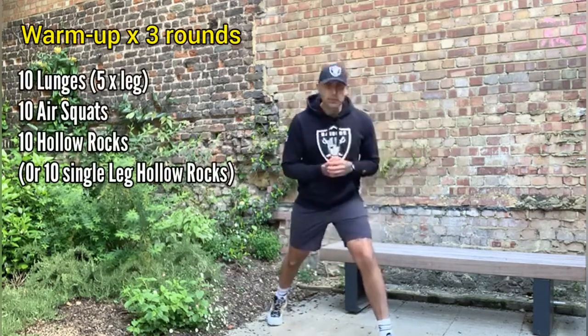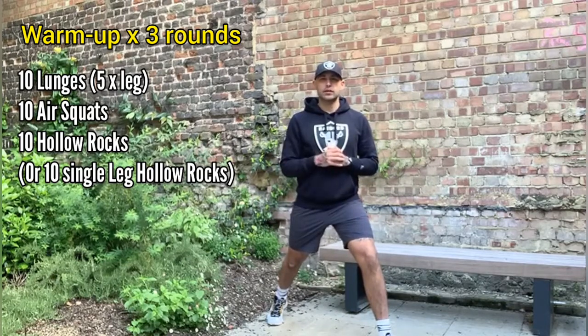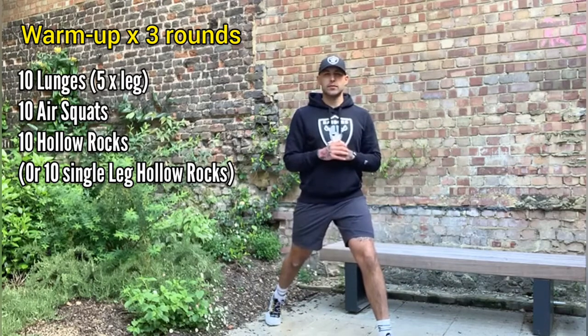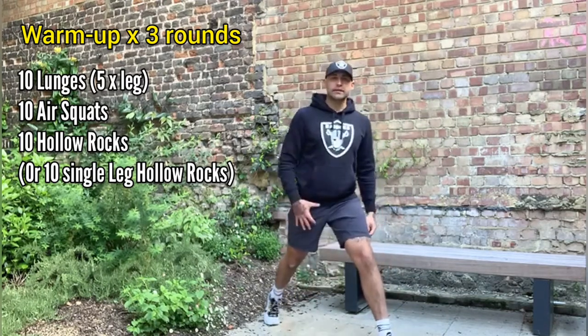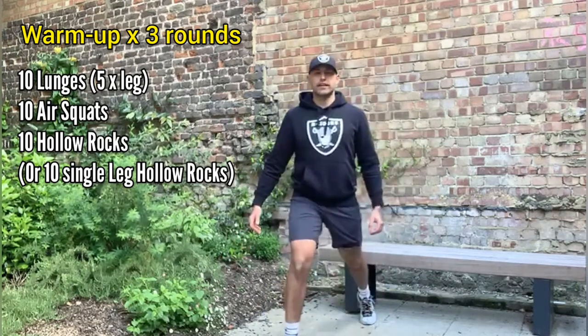First exercise we're going to do, we're going to stagger our feet out, sort of like we're just about to step back in for a lunge. You're going to let your knee drop down to the floor in a controlled manner and then stand up. Nice and controlled. I want you to do ten — five to this side, change, and then five across the other leg.